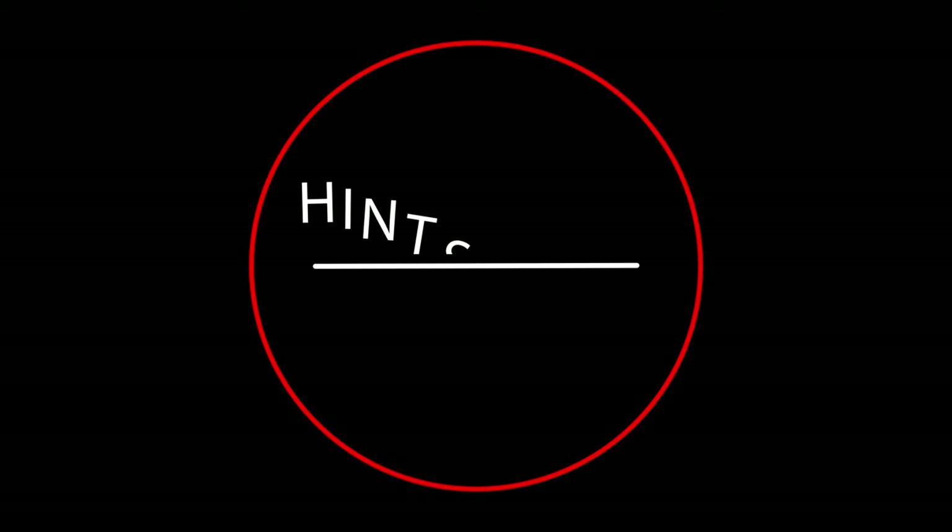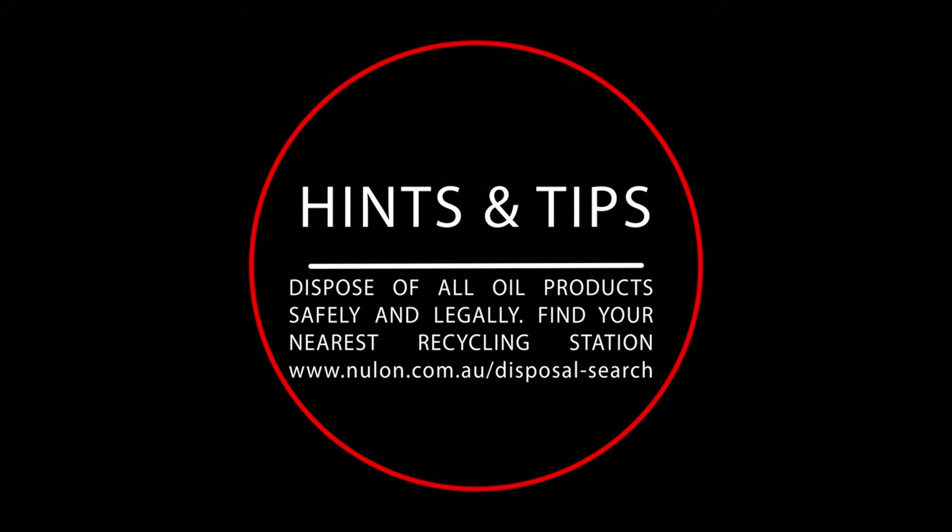It's always important that you recycle or dispose of your oil in the correct way. There are plenty of oil recycling stations located around Australia. To find your local recycling centre, you can go to the Nulon website, or you can check with your local council on how to dispose of it safely and legally.